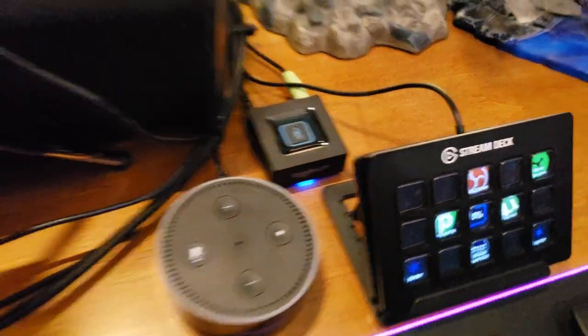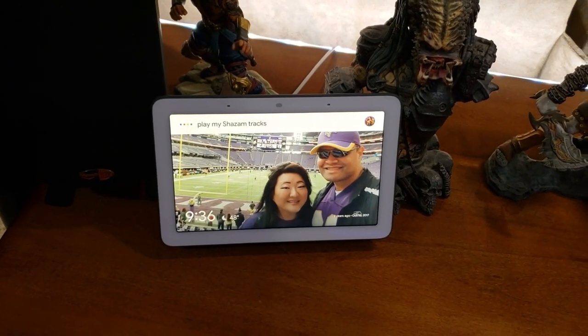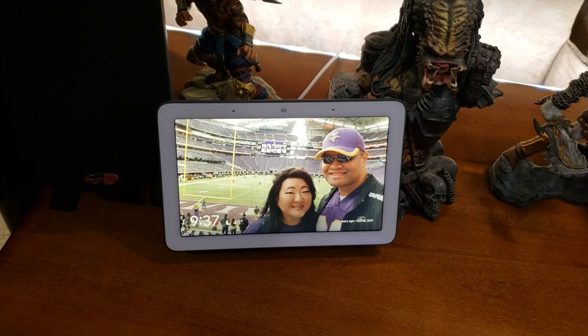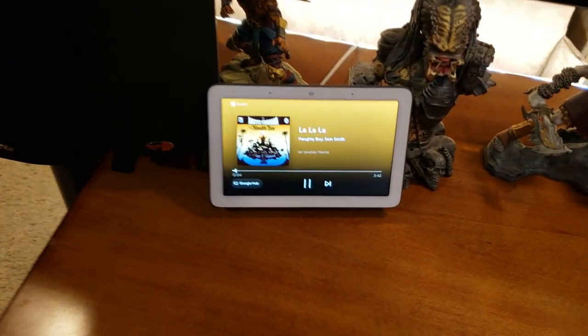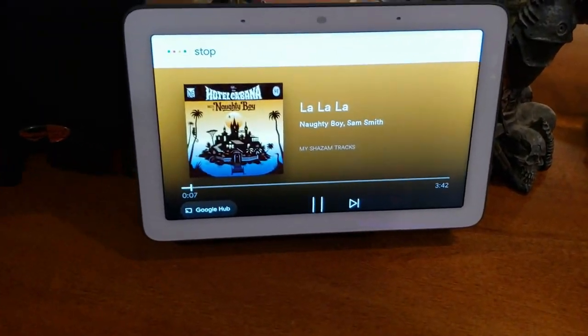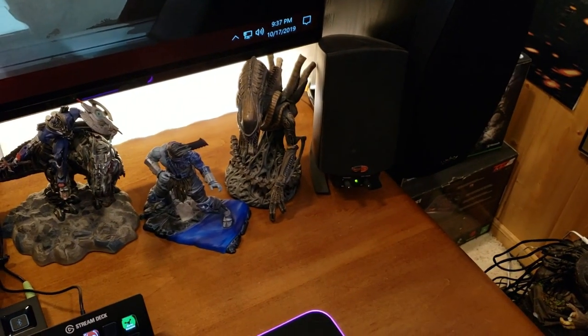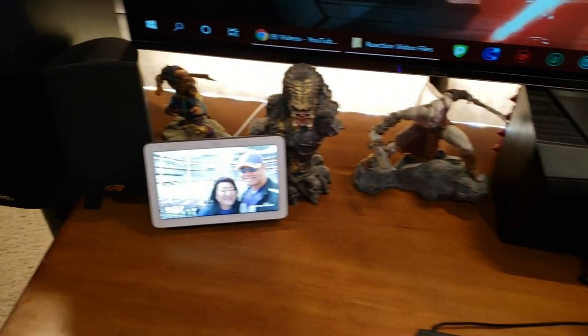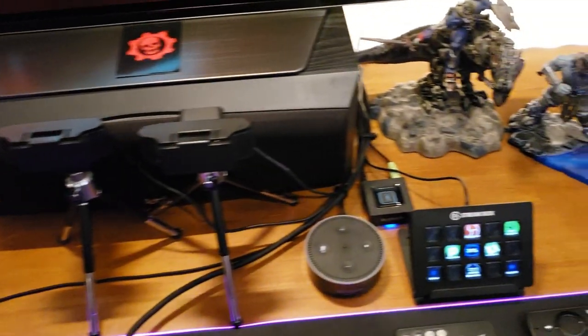Now it's solid — looks like it's paired. Once you're in the app, you select your default speaker as the Logitech Bluetooth Adapter — that guy right there. Let's test it out. 'Hey Google, play my Shazam tracks.' 'Sure, here's your Spotify playlist called My Shazam Tracks.' Nice — it works fantastic! Now I get some glorious Klipsch 2.1 sound in the Raf Cave from my Google Home Hub.